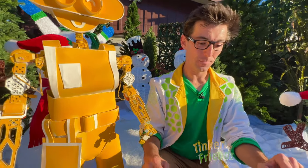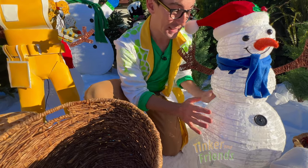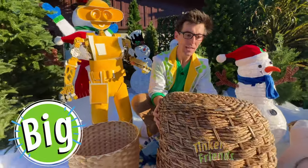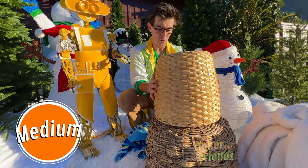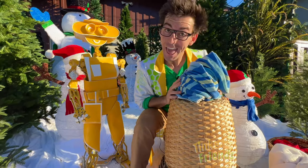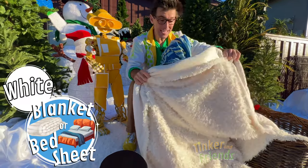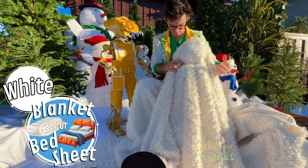Let's make our snowman together — let's make the body first. We'll use these baskets. A real snowman has three parts: one, two, three — a big lower base, a medium size for the middle, and a small for the head. So we'll use the big basket for the base, a medium one for the middle, and we'll roll up a towel for the head. Look at that — it's looking like a snowman already.